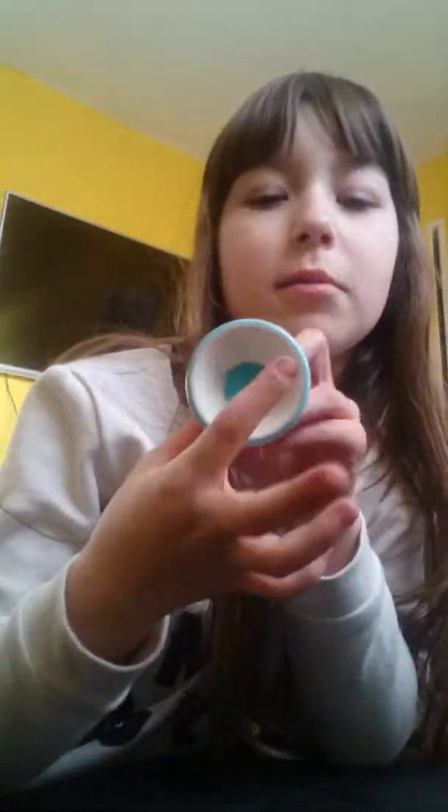Hey guys, Phoenix here, and today I'm going to be showing you guys how to make playdoh with just two or three ingredients. First of all, you're gonna need a little bowl — I used an egg cup, because why not — and I just squirted some blue Da Vinci paint in.